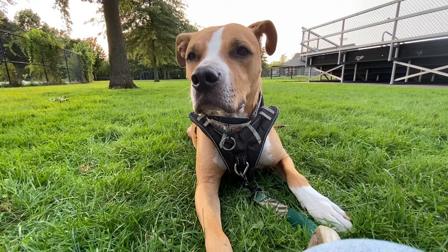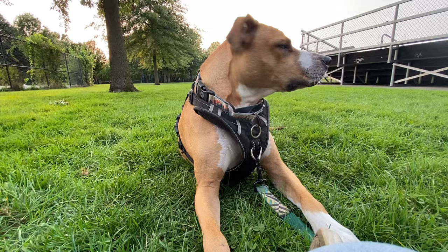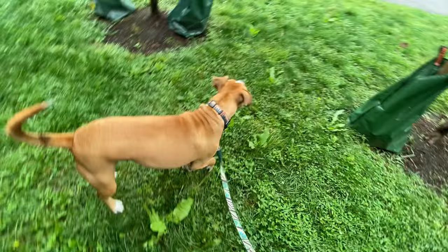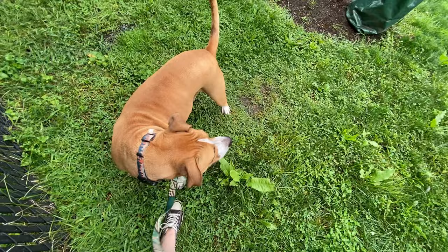If the engage-disengage game feels too complicated, that's fine. You can just start with more basic counter conditioning work. Take your dog to a place where they can see their trigger at a safe distance that's under threshold — a distance where they can remain calm and won't bark or lunge — then just start feeding them treats. You can also just let your dog chill and click when he chooses to voluntarily look at you. It's never a bad idea to reward your dog for refocusing on you.